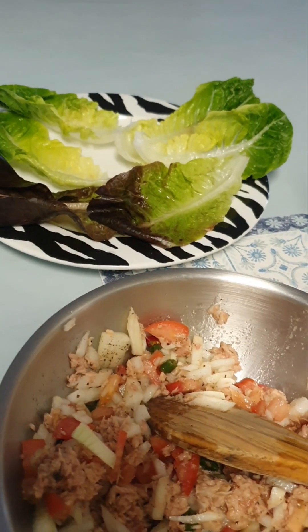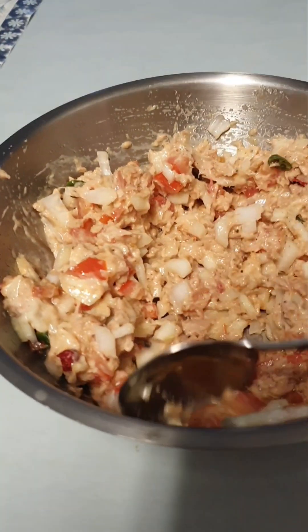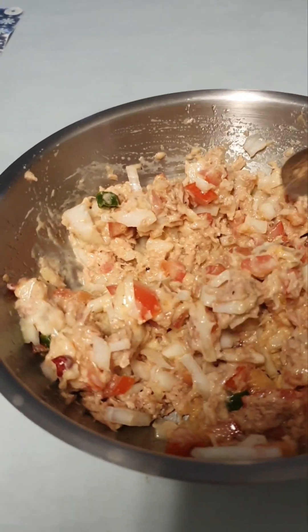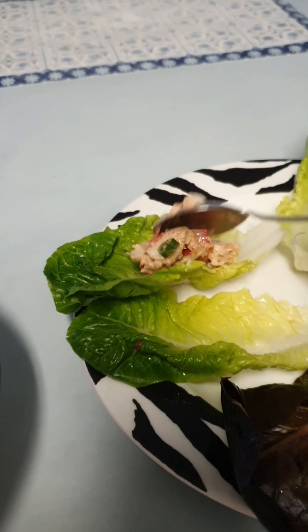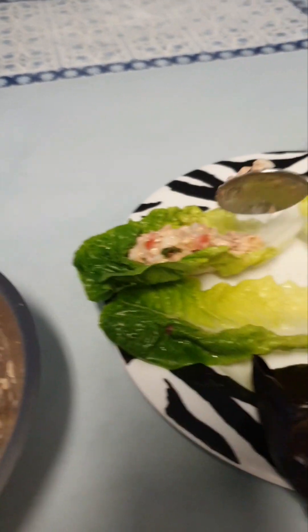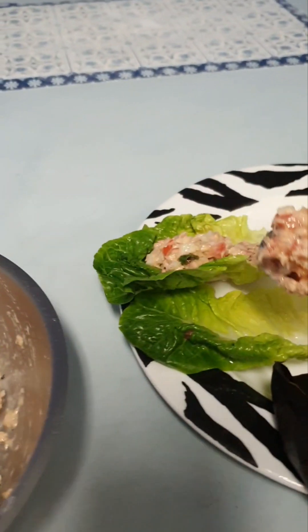This is a great option if you don't want any carbs. This is what it should look like. Go easy on the habanero if you don't like spicy food. This mixture can also be used on a toasted sandwich or fresh bread if you don't want to skip the bread.